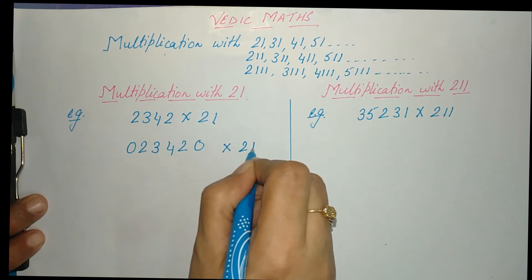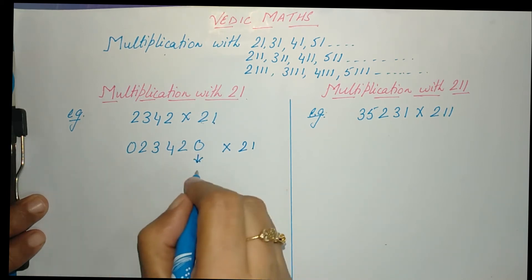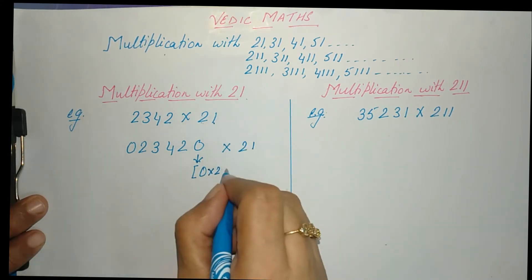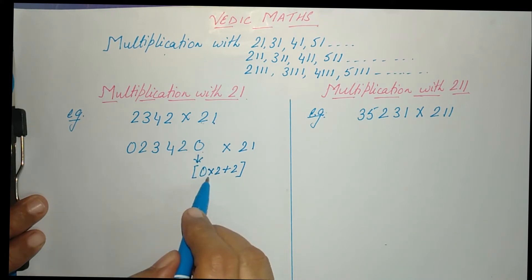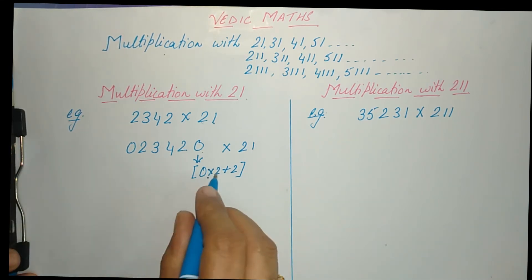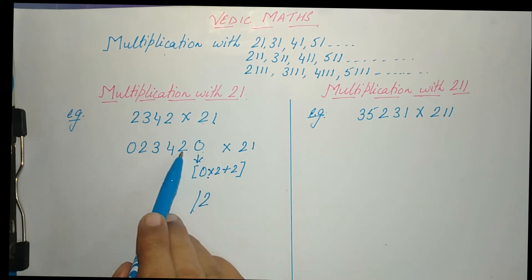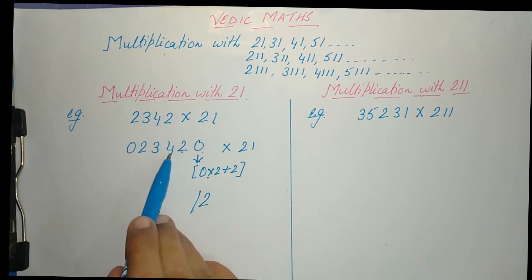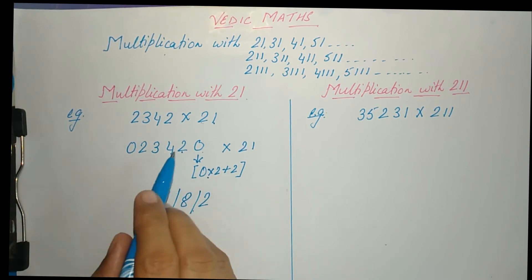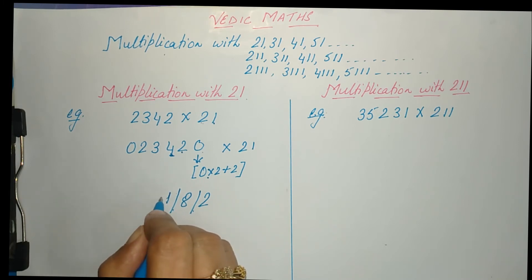To multiply by 21, we take each digit, multiply it by 2, then add the next digit. Starting with the first number: 0 × 2 + 0 = 0, skip; then 0 × 2 + 2 = 2. Next, 2 × 2 + 4 = 8. Then 4 × 2 + 3 = 11 — we write 1 and carry forward 1.